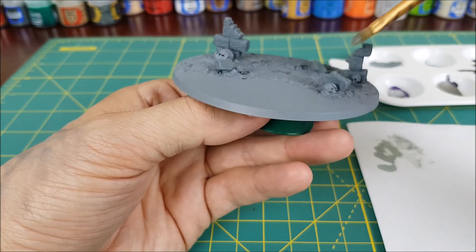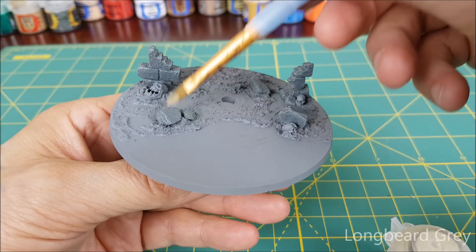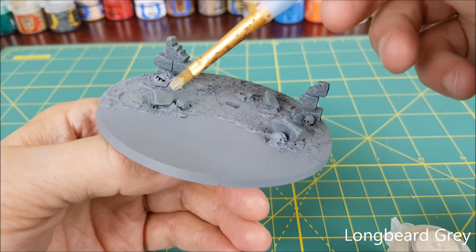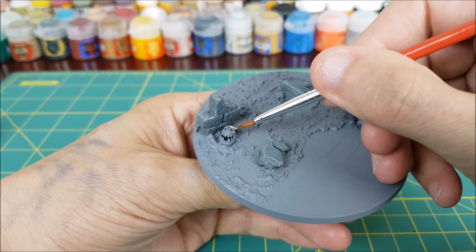I'm following that up with some pure Celestra Grey, and then finally a very gentle dry brushing of Longbeard Grey.